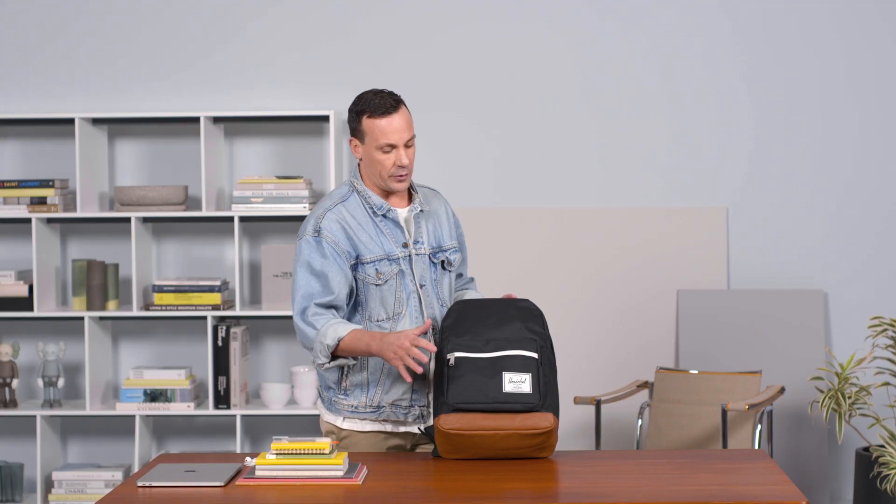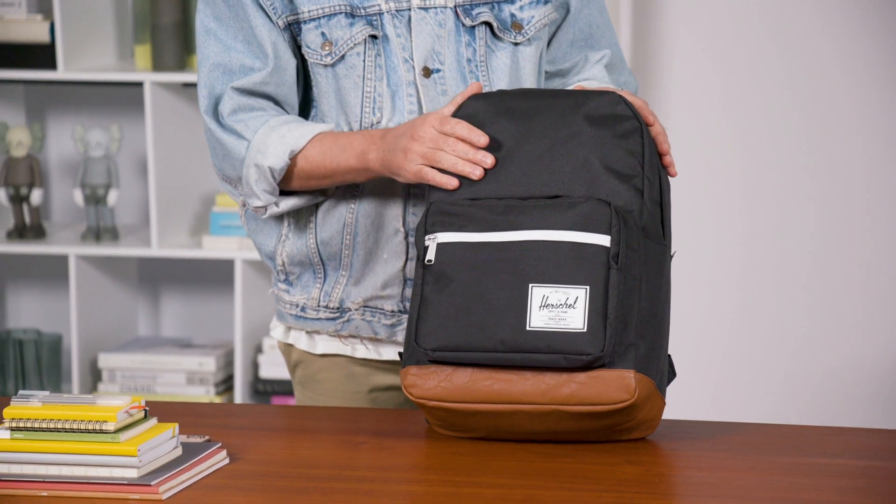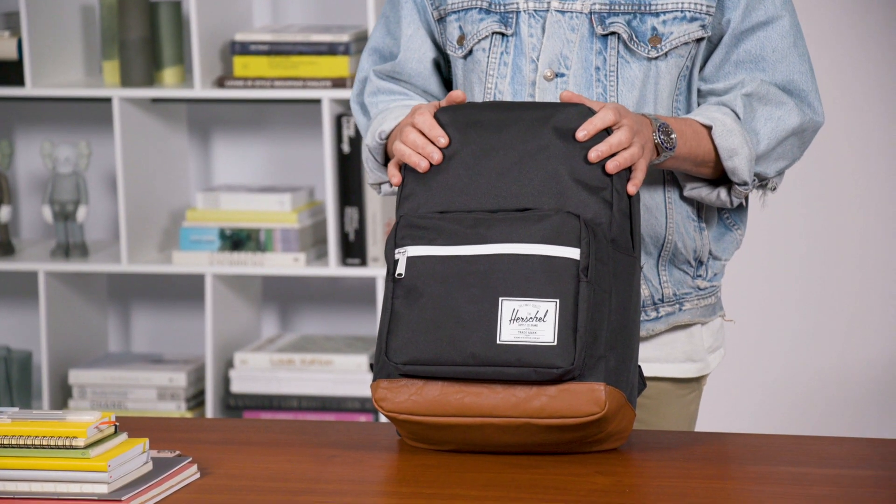We have that white waterproof zip on the front that gives you a really nice classic yet modern look. It's made out of durable 600 denier polyester, which is also coated on the other side to make it water resistant.